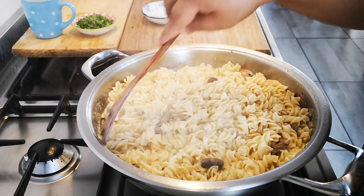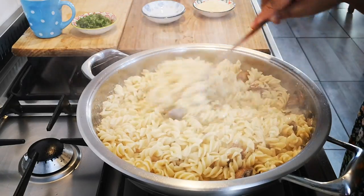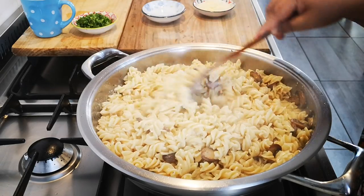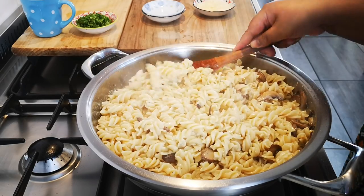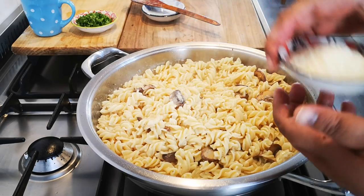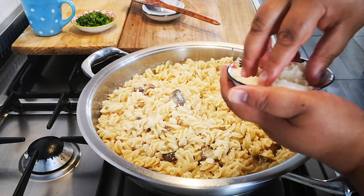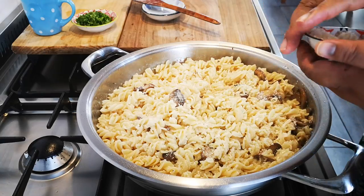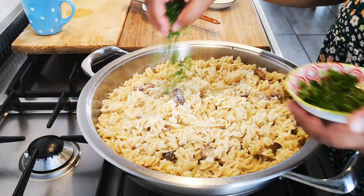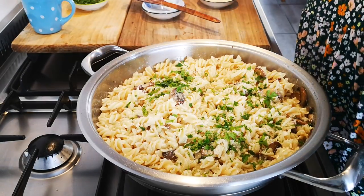I also didn't cook my pasta very soft, because I know it's going to soften further in the sauce. Parmesan cheese — you can put it on now or when you dish up. I'll add some now, and then finish with parsley and maybe a little bit more pepper.